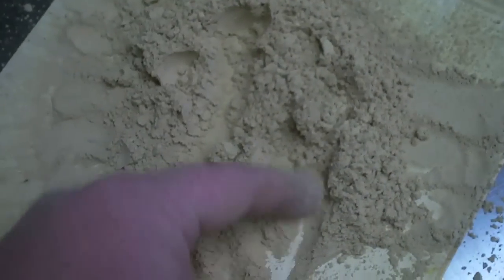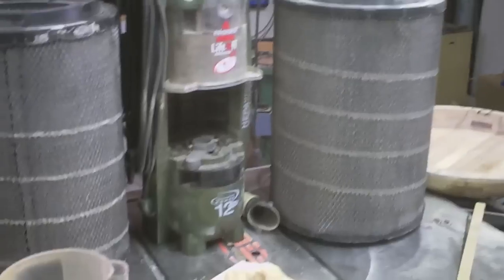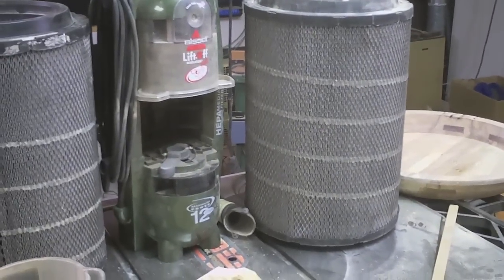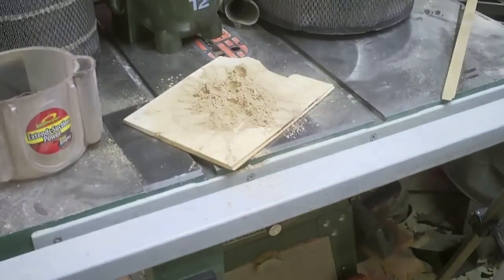But right there, that is my proof. Best thing I ever did for my shop was that hand-built cyclone. And it doesn't have to be expensive to save your lungs.